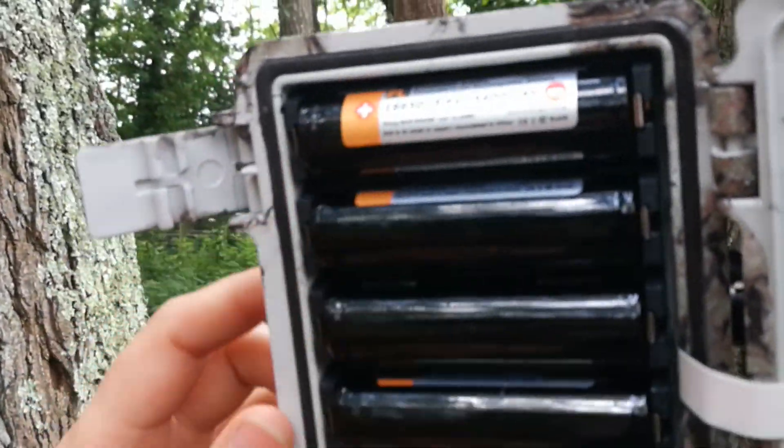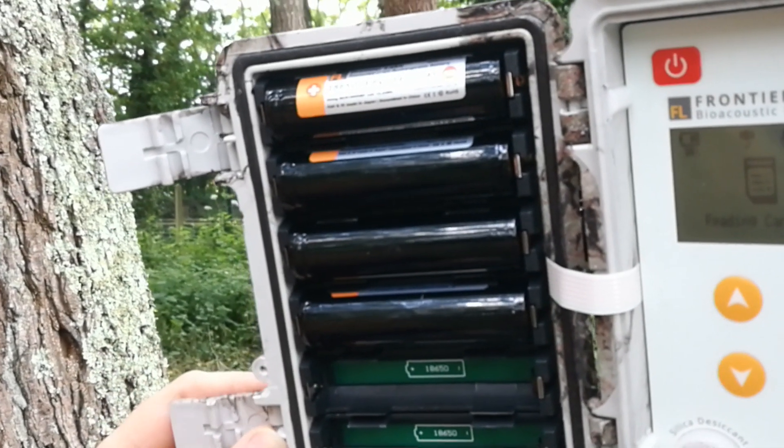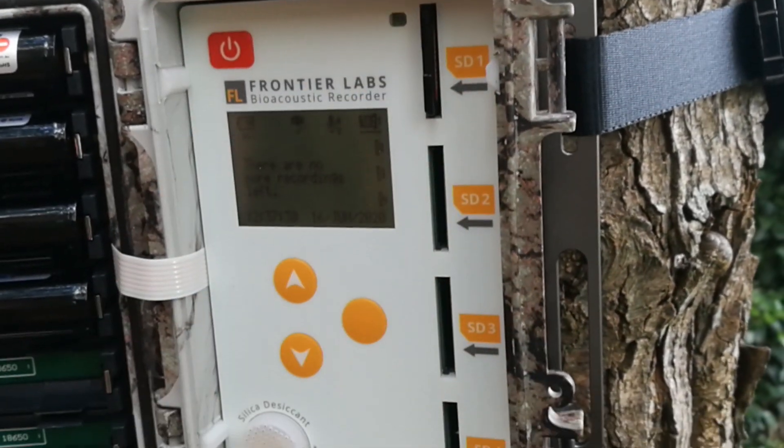Here we have space for six batteries. We only have four in, but each one provides up to 100 hours of recording time. We also have space for four SD card slots, but we only have one in at the moment.